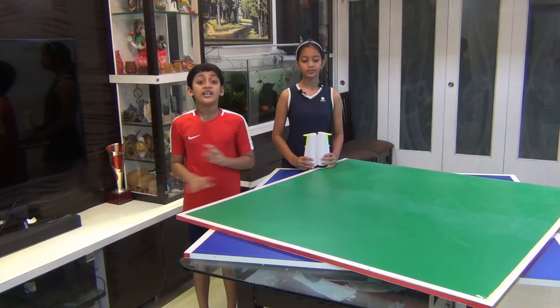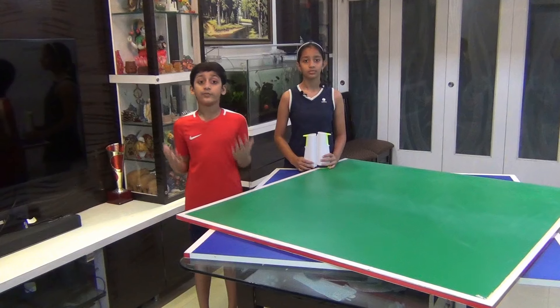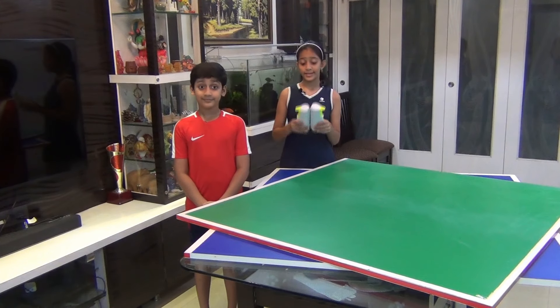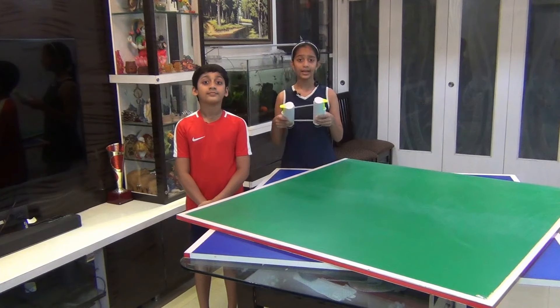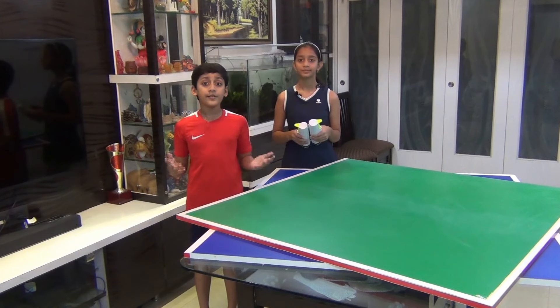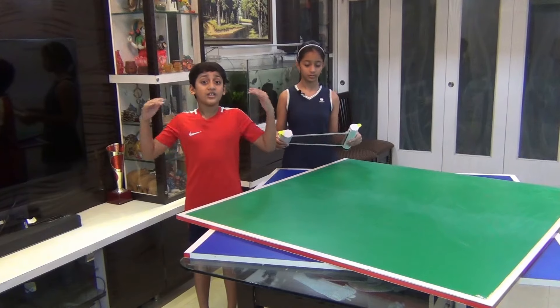This table is really nothing more than two pieces of plywood with wooden laminates, and the net is a special net we bought from a local sports store. It is also available online with popular sites like Amazon and such. If you're not able to find one, don't worry.